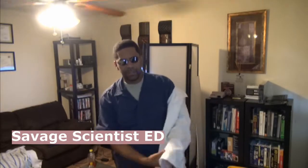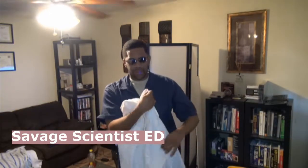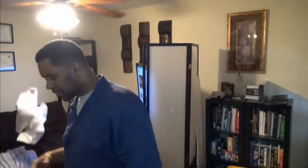Savage Scientist Ed in this bitch, taking off the lab coat because I'm about to tell y'all something — explain something about something that appears a lot in my videos. Y'all want to know what is the savage unboxing method and why it only appears on certain videos, so I'm about to tell y'all right now.